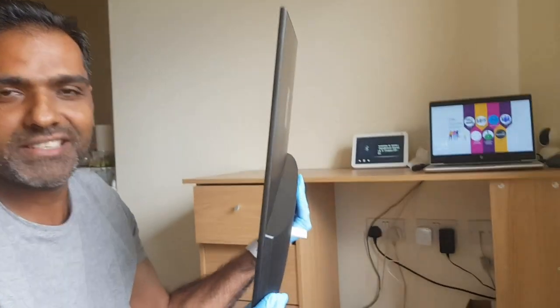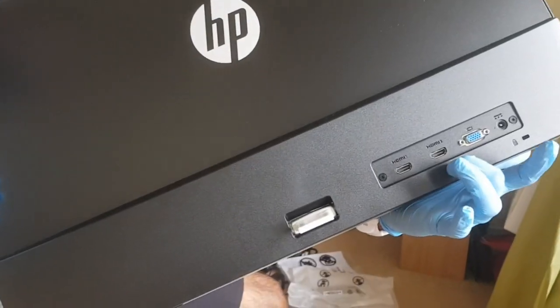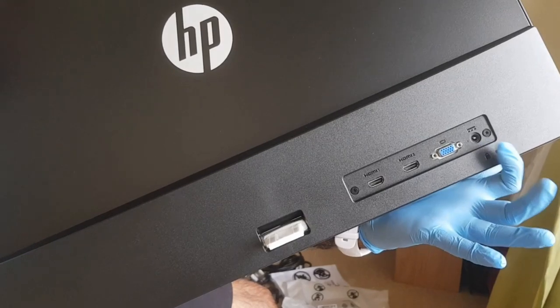Do you want to see how slim it is? Wow! There is one HDMI port, there is another HDMI port, there is a VGA port, and this is the power cable connector. I'm going to attach it over here.